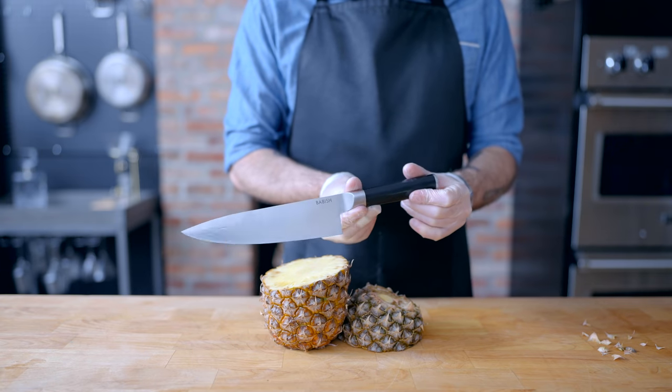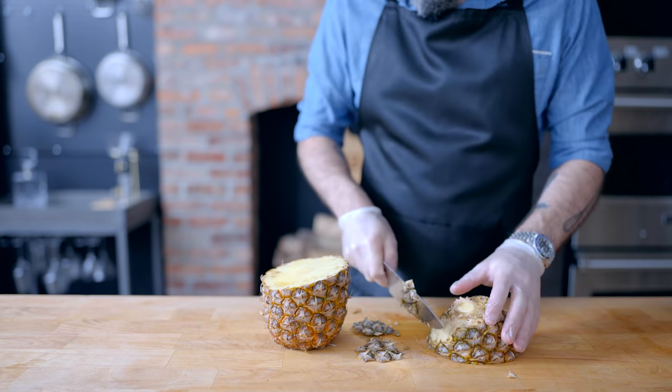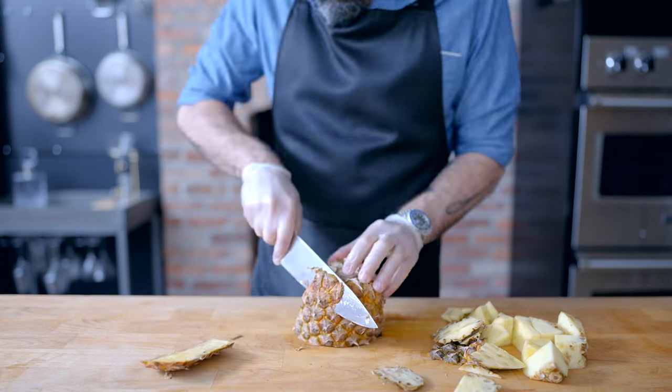Yep, that's right — I had hair. Anyway, the Babish knives are available now. Let's get back to cooking. First, for whatever drink is being drunk out of the flagon, I'm gonna make some tepache.